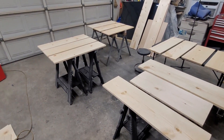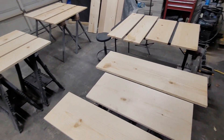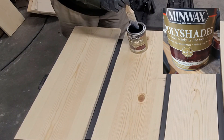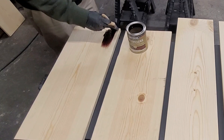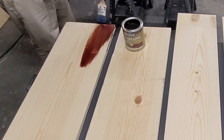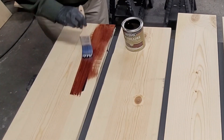Here we have all the boards laid out and ready to start staining them. So now we'll start staining the wood. Up in the right hand corner you'll see the type of stain I used. By far staining was the longest part of the process for building this.